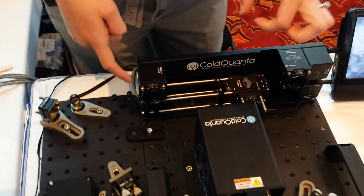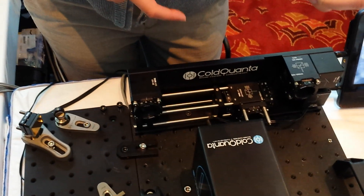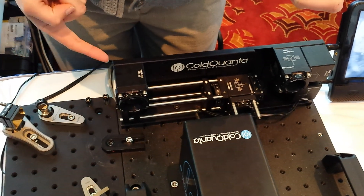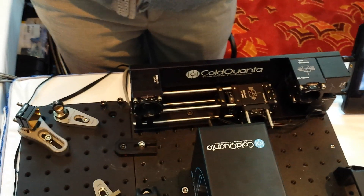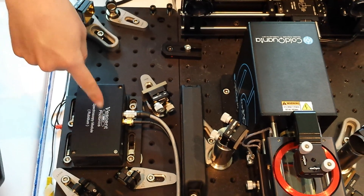Inside of this lower part of the optics here, we have a telescope. That just blows the beam up — we want the beam to be larger than what comes out of the laser. Because the larger our beam is, the more atoms that we can capture in our MOT. So, you say that's the spectroscopy beam?